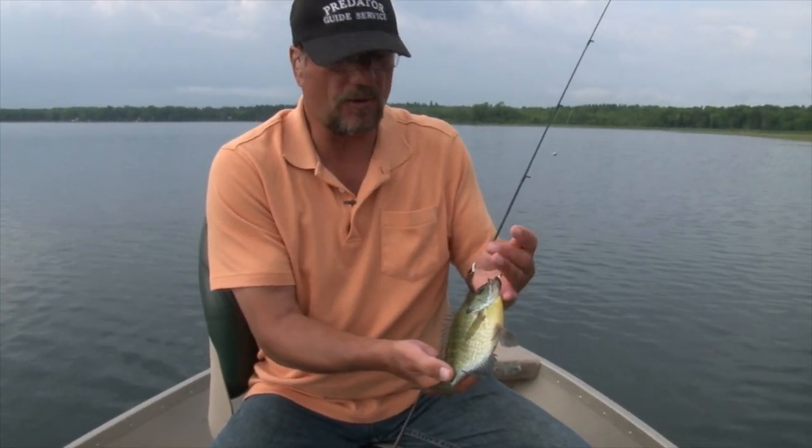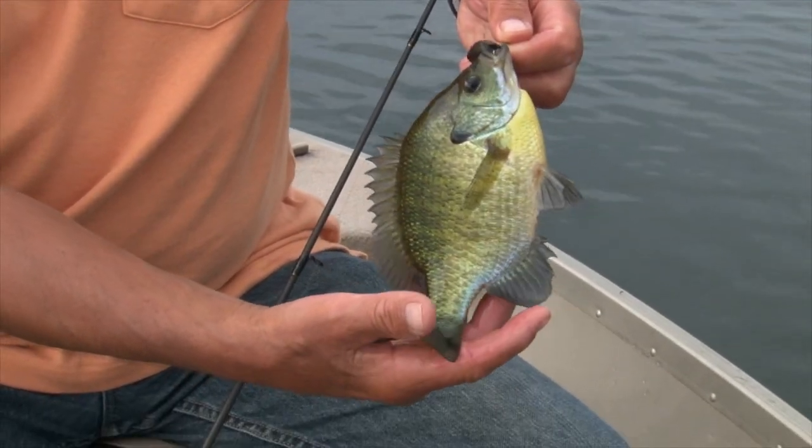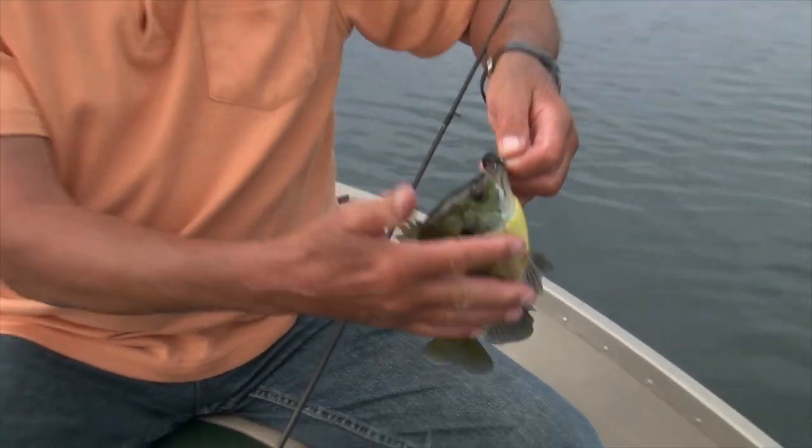I hate to sound like a broken record, folks, but this is what you do for mid-summer sunfish: move, move, move. That's the key.